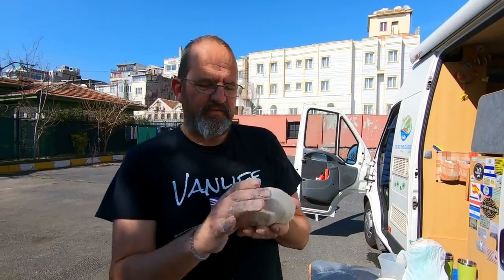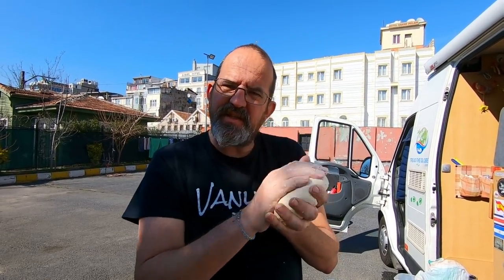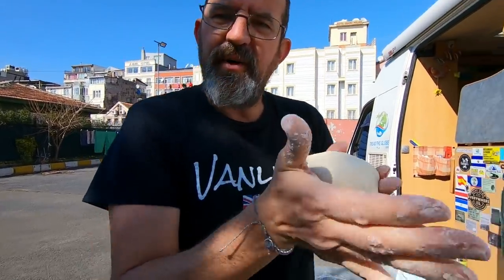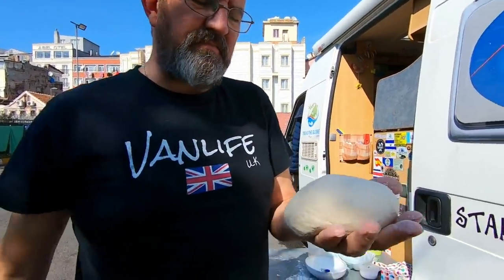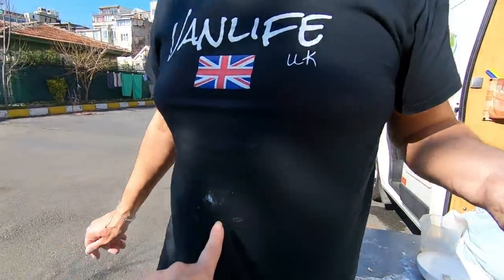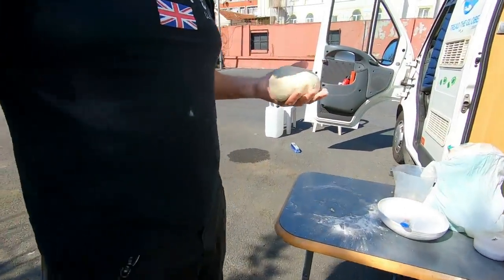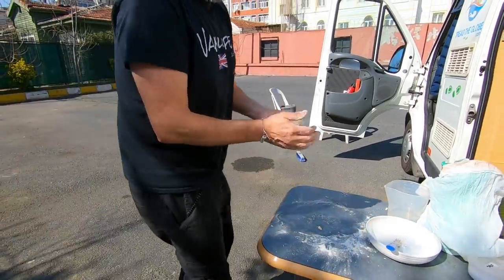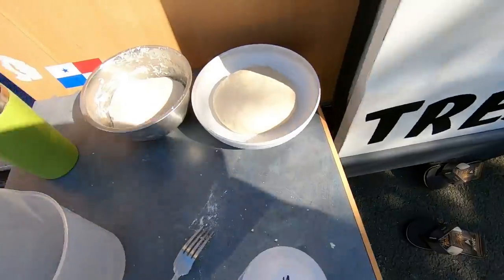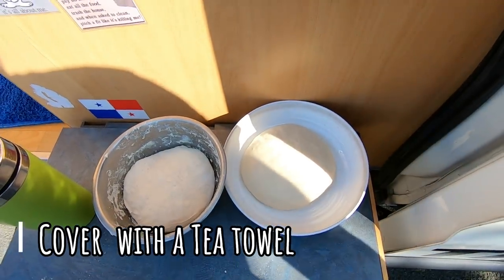The consistency of the dough should be slightly sticky but not so that it sticks to anything, so it looks a bit like a raw loaf of bread, and now we'll just leave it to rise until it's pretty well doubled in size. And that's why he's not allowed to do it in the van! I've got black trousers and a black t-shirt and flour everywhere, but we've got a washing machine here so it's fine! There you go — two batches of dough made, and now we've just got to leave them to rise.